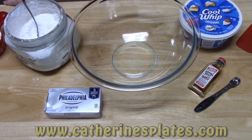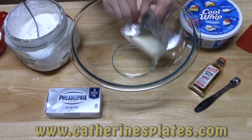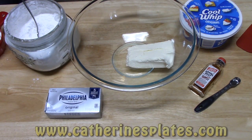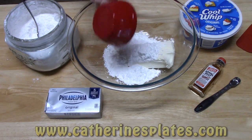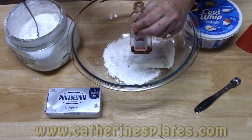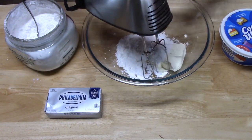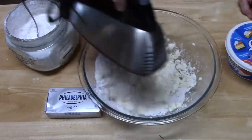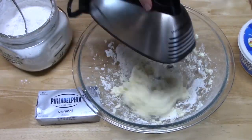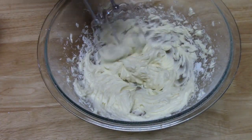Let's go ahead and make our middle and top layer, which is our cream cheese cake filling. Now I've got eight ounces of cream cheese — I'm just going to put it into a large bowl. I'm going to add one cup of powdered sugar and one teaspoon of vanilla. I'm going to use my hand mixer here and blend this together until it's nice and whipped up.